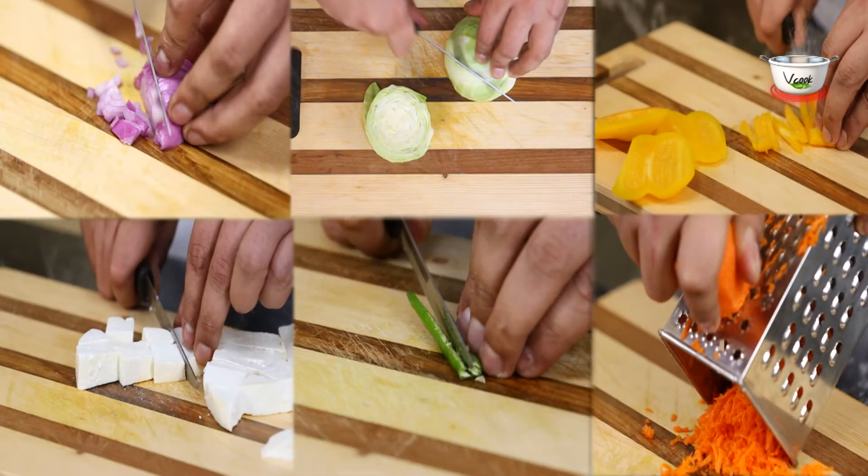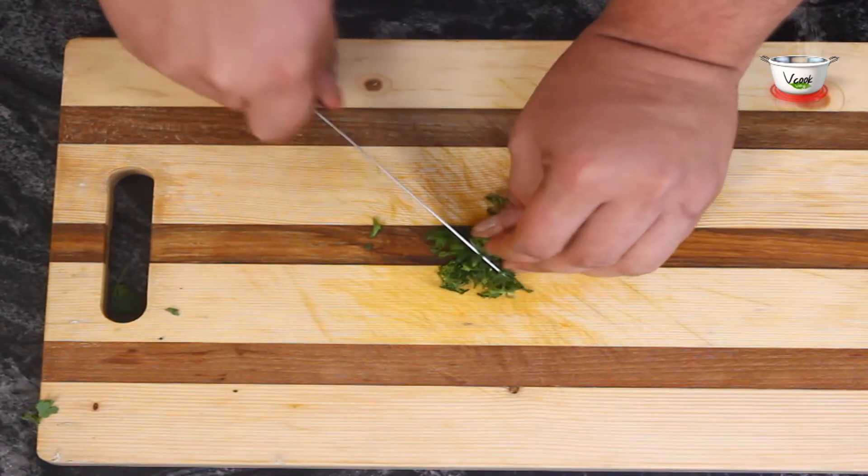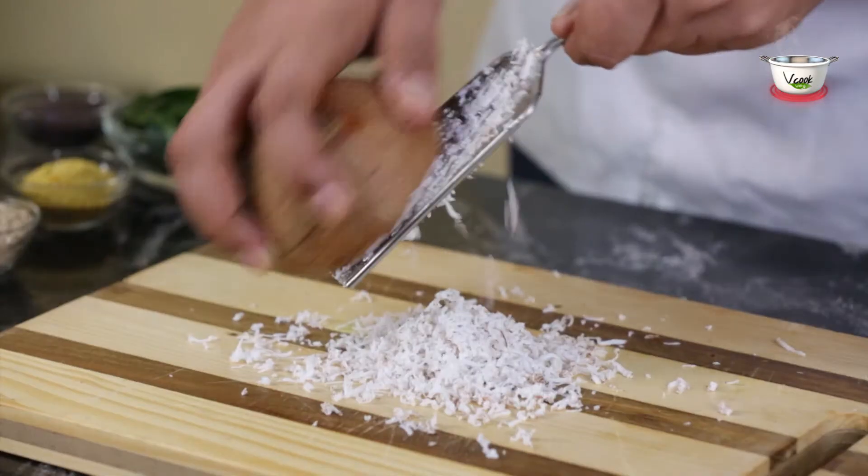For pre-preparation, finely chop the green chilies and coriander leaves, grate the coconut and set aside.